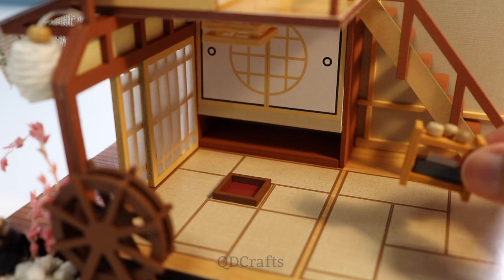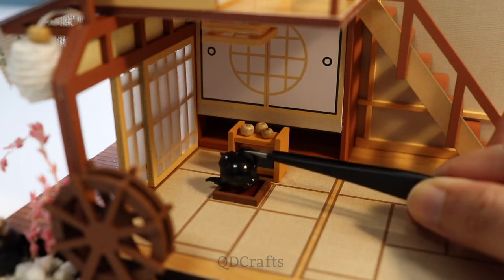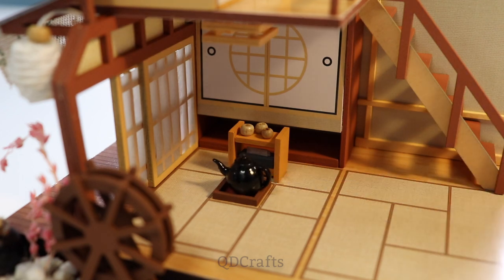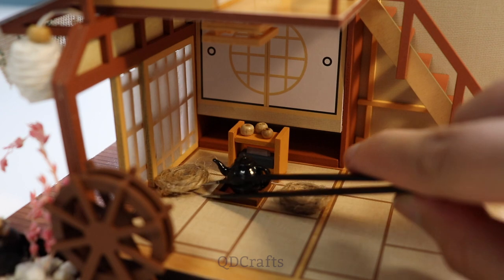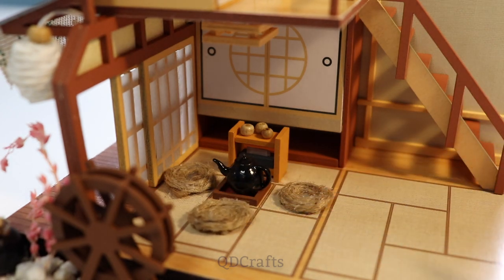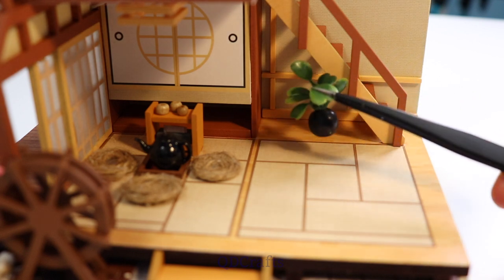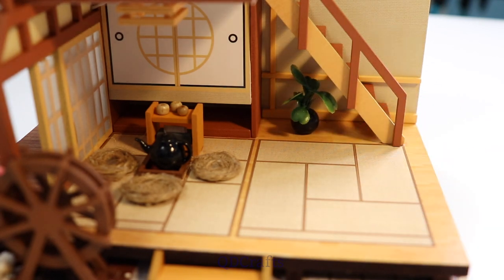The first floor is made of tatami mats and I love that there's a little tea area with a pot of tea and tea cups. I read somewhere that Kakashi has a plant called Mr. Uki, so he goes down here under the stairs.